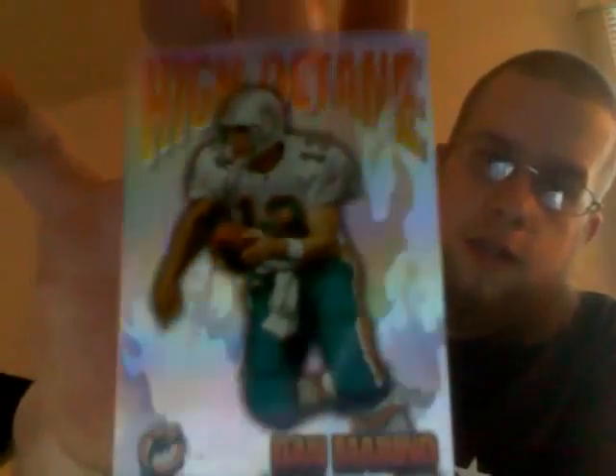There are two more cards in there. It's a '97 High Octane Dan Marino Topps insert — nice holographic foil — and an insert revolution. What up AR Felk, 7-7 AR Felk — not AR Felk — the same.